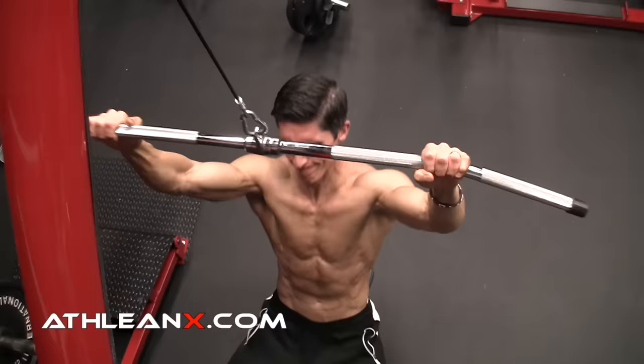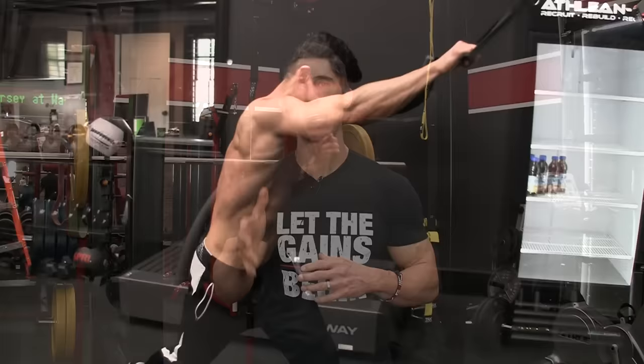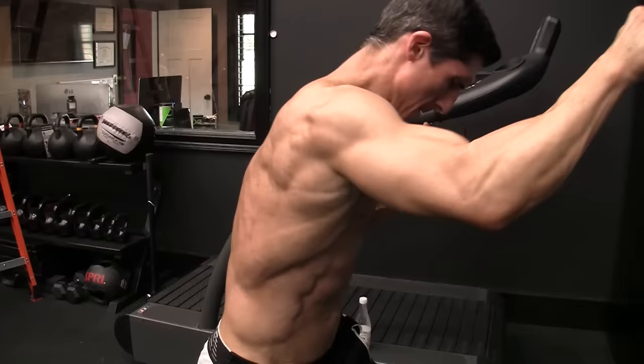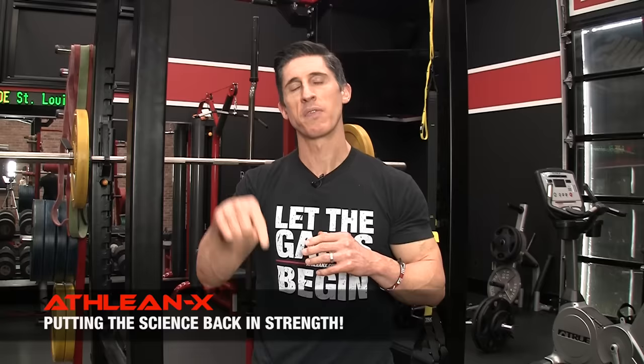You guys know I always over-deliver here on this channel, so I'm not just giving you eight — we're going to give you nine, because I have another back exercise I really wish I was doing sooner: the high pulley one-arm row. When I do this, I have all the elements I need to get a better lat contraction and better lat activation. I'm able to get my arm way out in front of my body, getting that lat on a stretch that nothing else really provides, because my arm is not just up over my head but out in front. Then I get that rotation and extension back behind my body that we talked about with the rocking pulldown. Both of these exercises have led to some of my best gains, even in recent years.